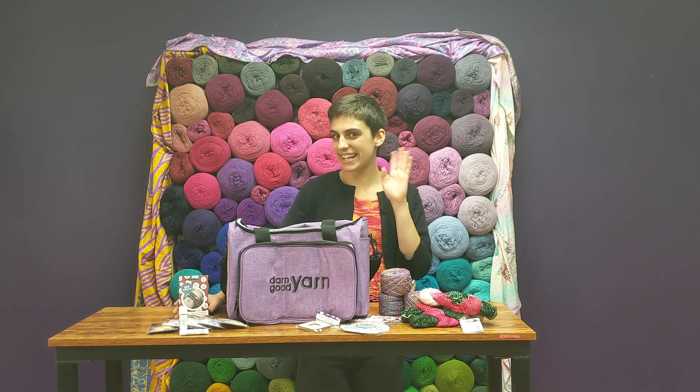Check out the Crafters Deluxe Storage Bag Bundle Version 6 exclusively at DarnGoodYarn.com. Thanks! Have a nice one!